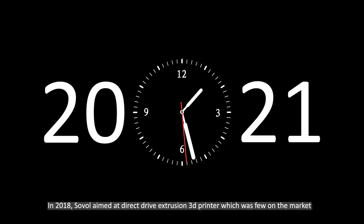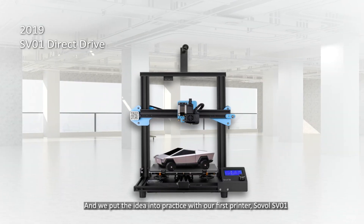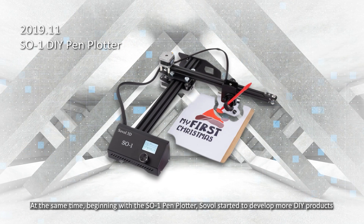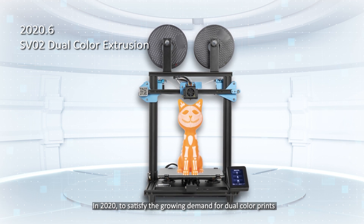In 2018, Sovol aimed at direct drive extrusion 3D printers, which were few on the market, and put the idea into practice with their first printer, the Sovol SV01. At the same time, beginning with a pen plotter, Sovol started to develop more DIY products.